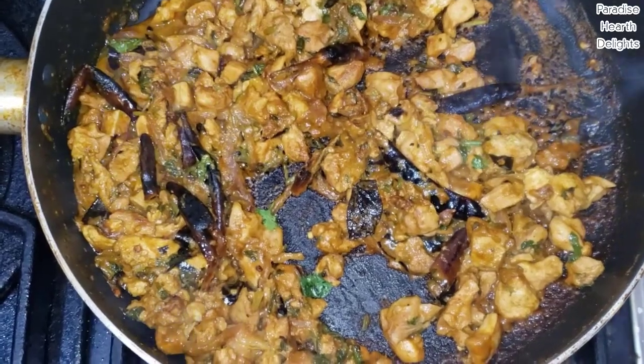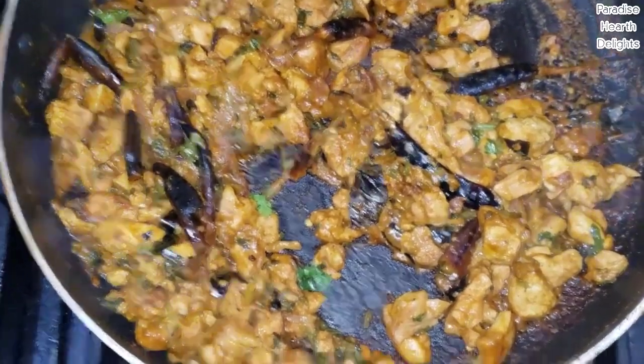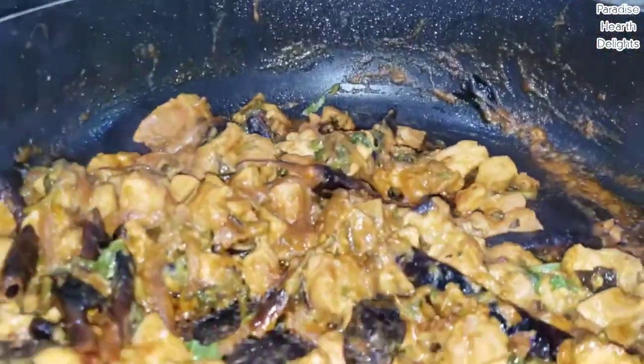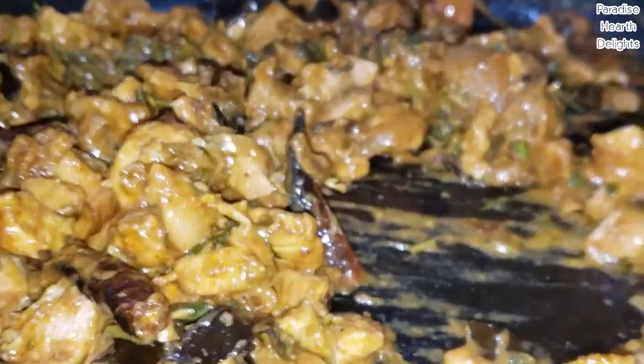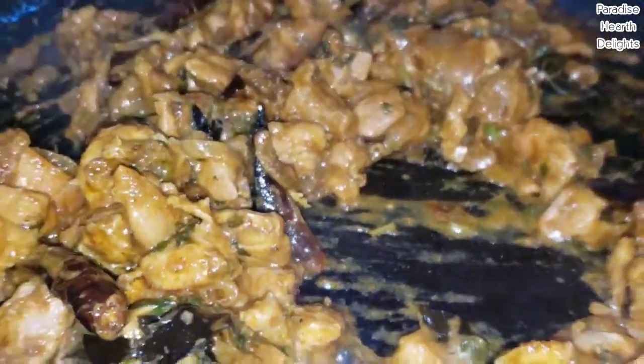My chicken is now dried — all of the moisture has dried up. I'm going to add a little coconut oil for flavor. Coconut oil is healthy, so you can add a little more if you want to. It gives it a lovely aroma.